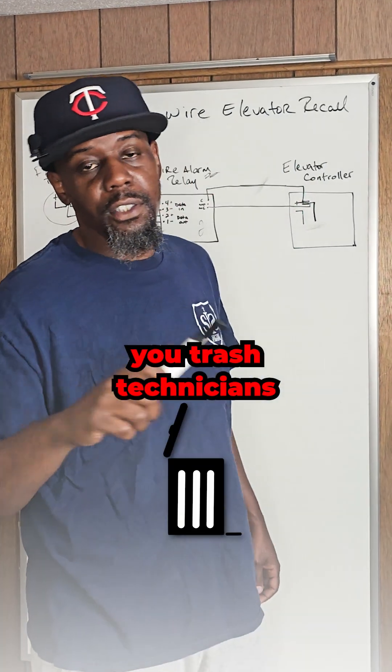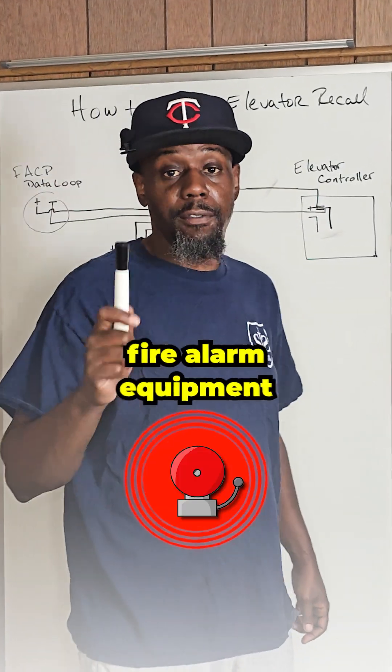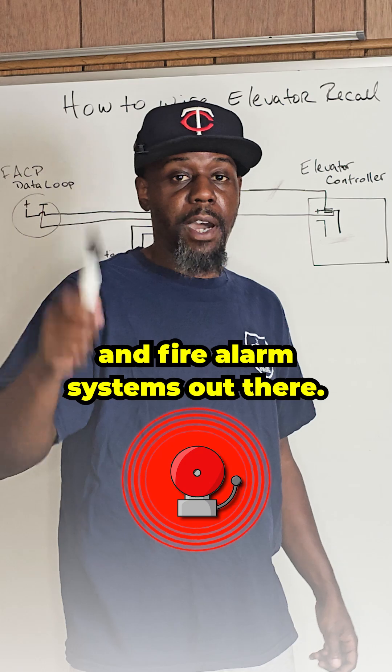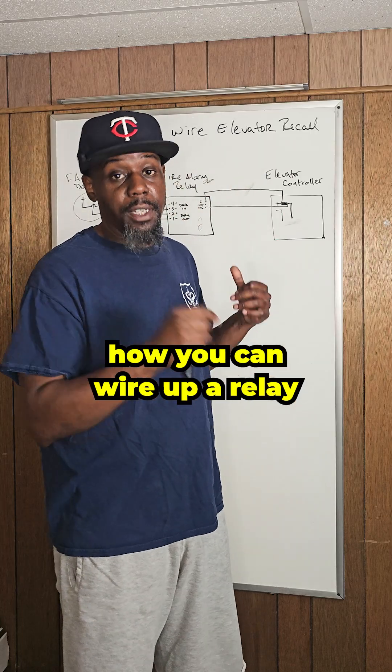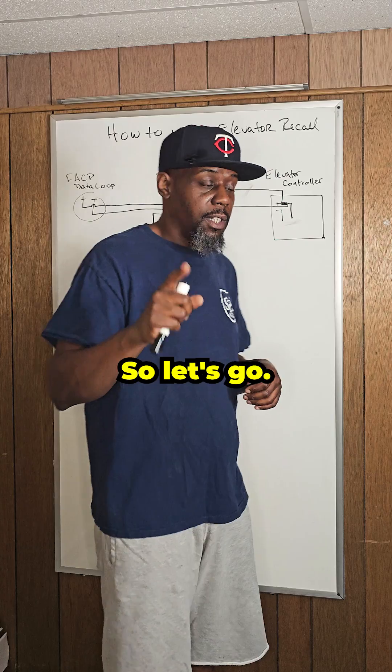All right, so this is for you trash technicians who'll be out there just destroying fire alarm equipment and fire alarm systems. I'm going to show you how you can wire up a relay to shut down an elevator. So let's go.